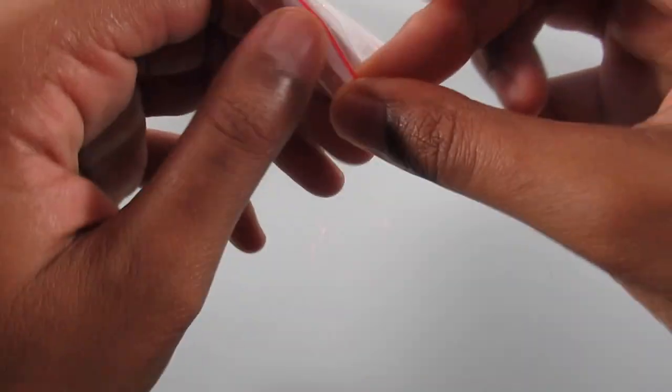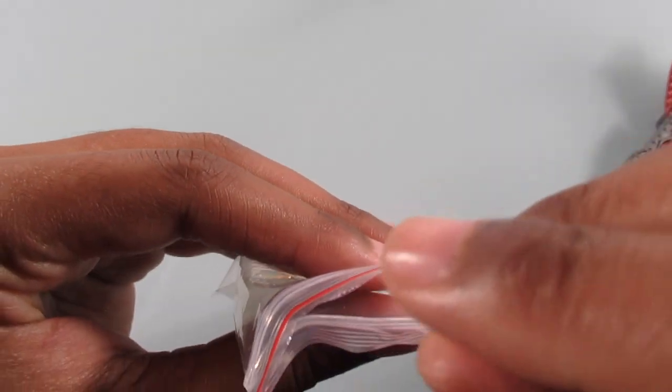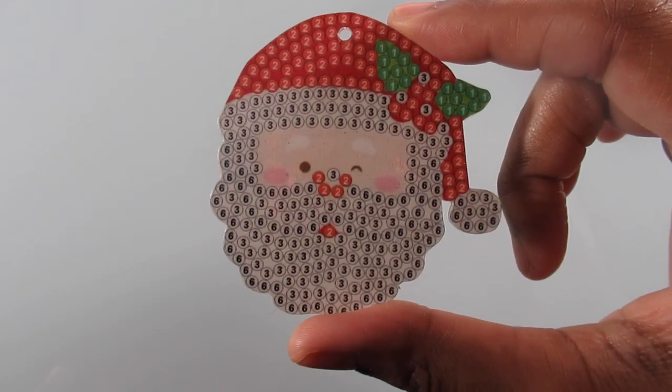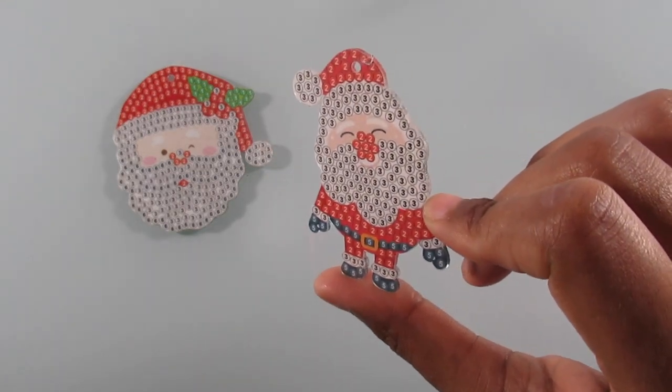So I'm going to show this one. I was not going to show you guys the diamonds because they're just regular crystal rhinestone diamonds — nothing special about them, so I figured you guys didn't really want to see them. This one comes with four and you get the Santa face — and he's winking at you, you can see his eyes shut. Then you get the regular Santa.